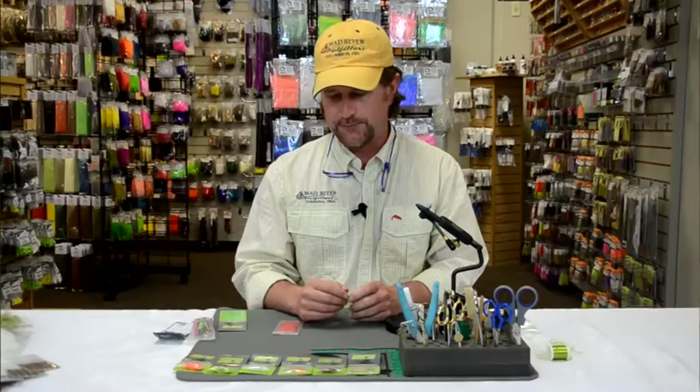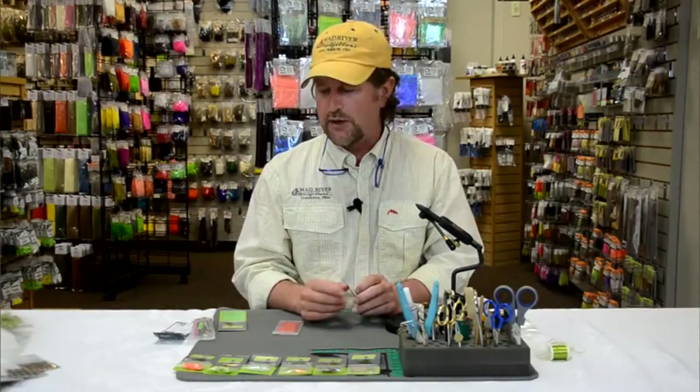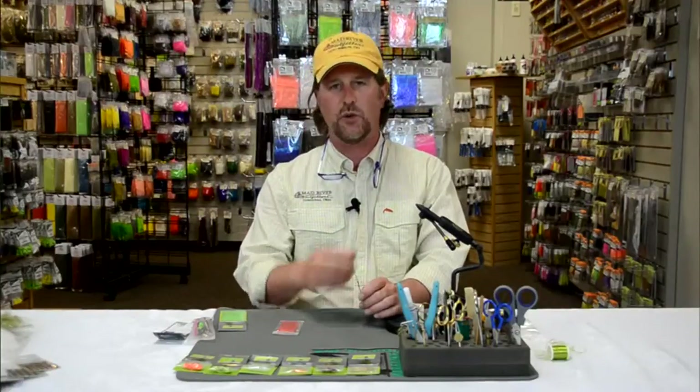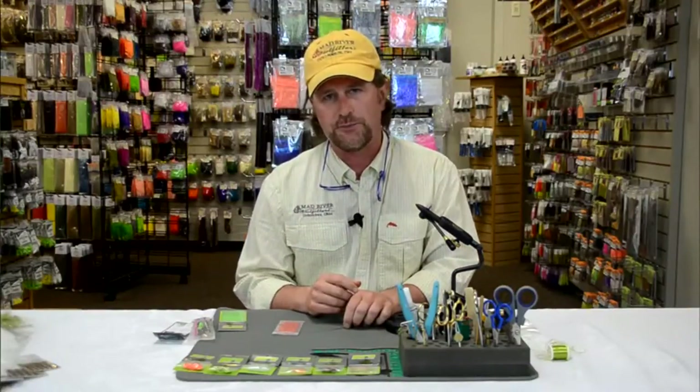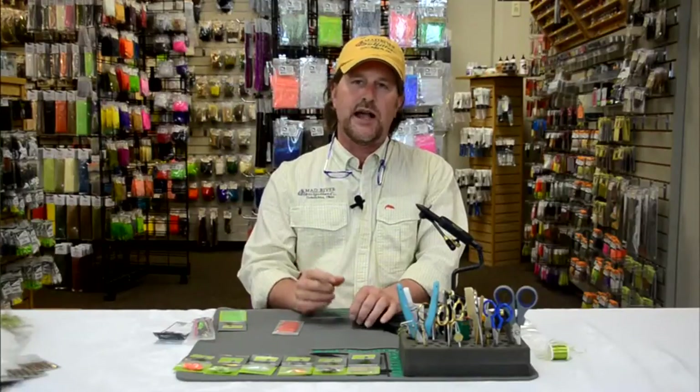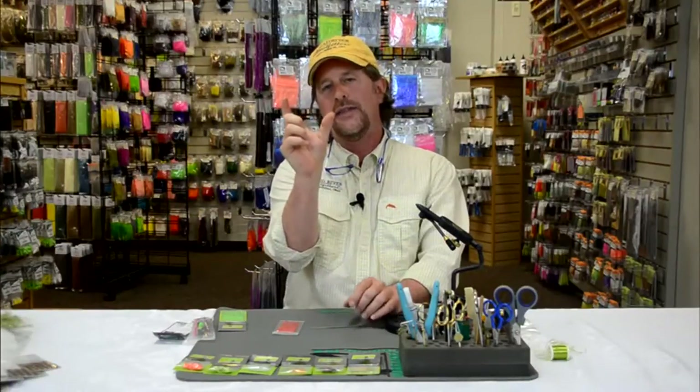This really has some application for you as a fly tyer, but it's very misunderstood as well. We're going to talk quite a bit about tubes and tying on tubes over the course of a bunch of lessons here. But first and foremost is why tie on tubes — one of the main reasons is that it allows you to tie whatever size fly you want, whether it's a very short fly or a long fly, and then use whatever hook you want.